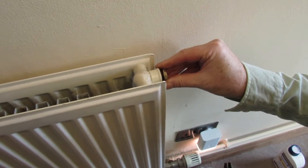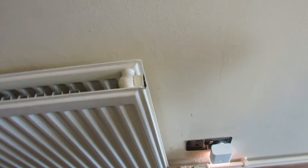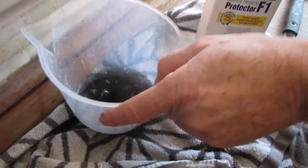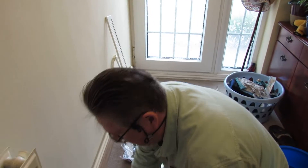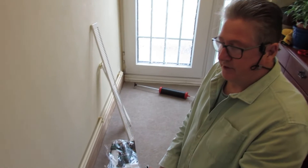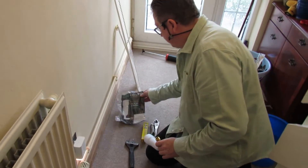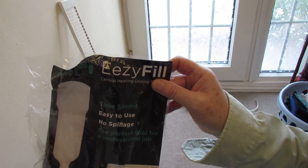The next step is to place your jug, bucket or bowl underneath. You now need to take this plug out - it's on the right-hand side. You can see, because it hasn't got any inhibitor in it, there's sludge and muck in there. It could really do with flushing and cleaning, but this is just to get the radiator running again.